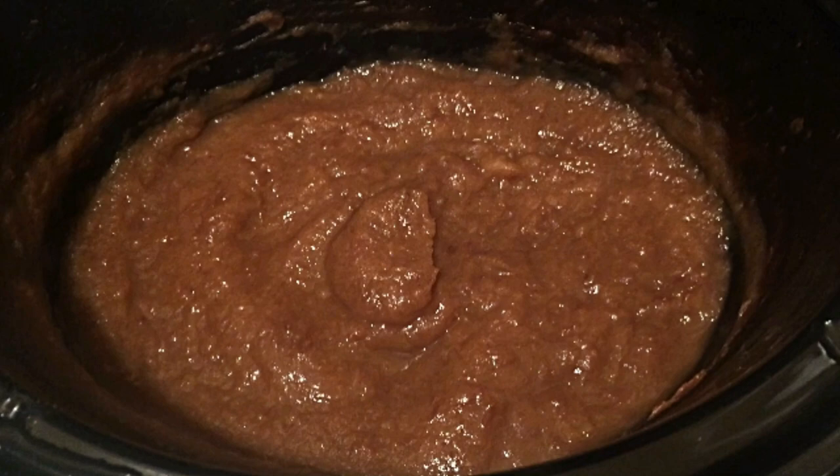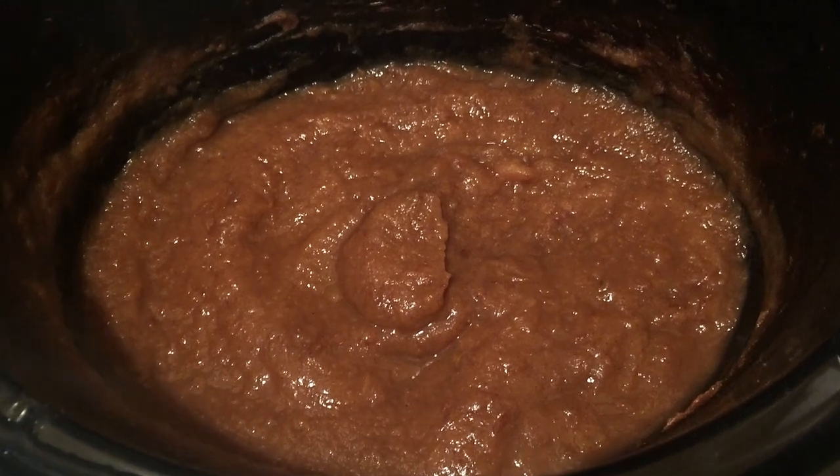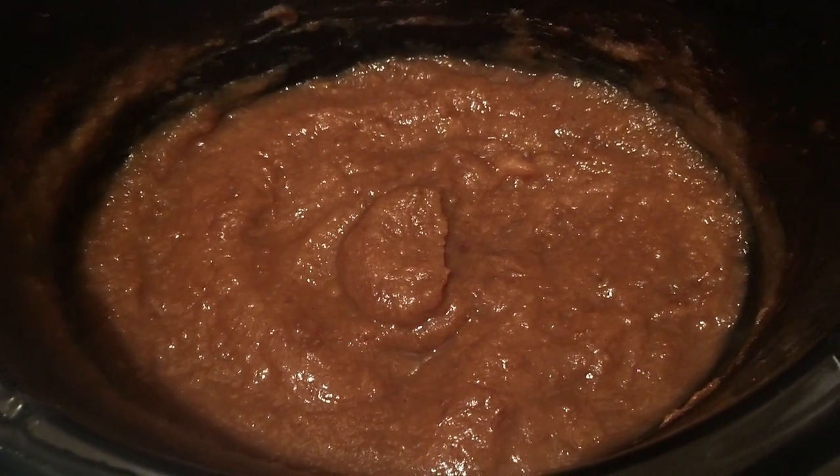Once it's completely pureed, put your crockpot on high — or return the mixture to the crockpot if you used a regular blender. Vent the crockpot lid slightly to let the steam out, and let it cook for about an hour to an hour and a half on high. Keep an eye on it to make sure it doesn't burn — you're just reducing it down until it's a much thicker mixture.